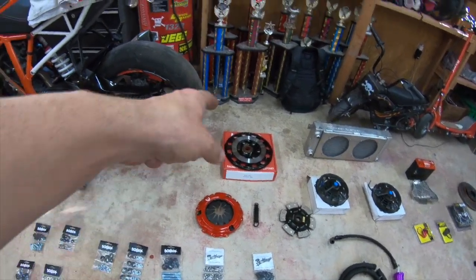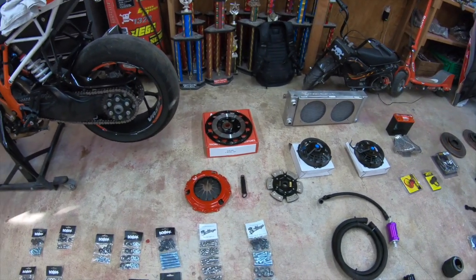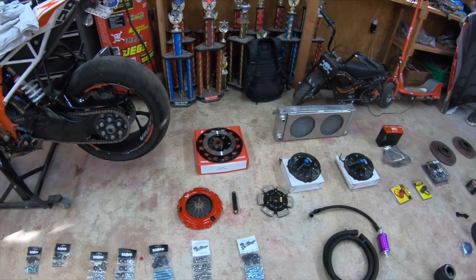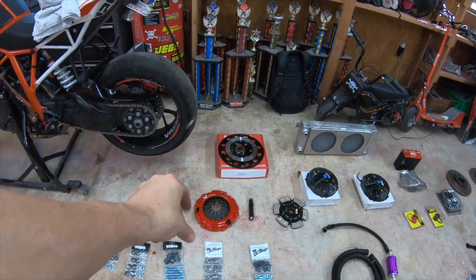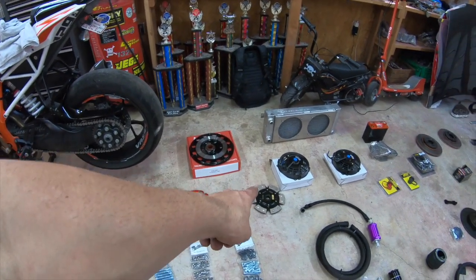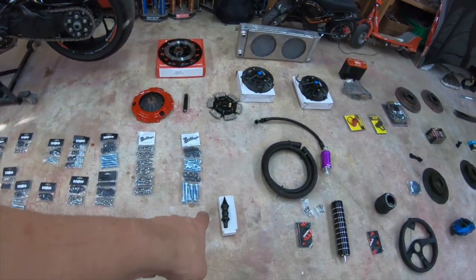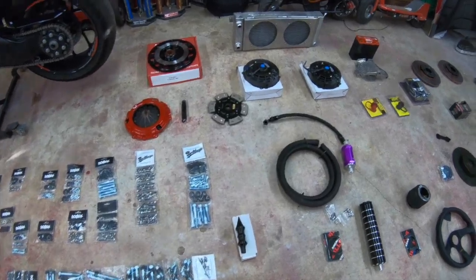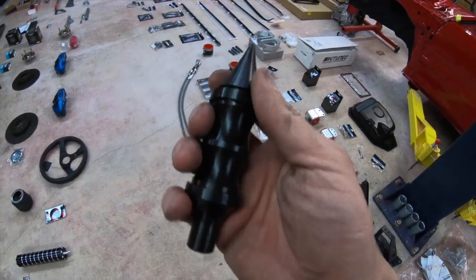Shout out to Action Clutch — stage three with the carbon disc. Later on if I want to upgrade for more power, all I'm doing is upgrading the disc. We've got the stage five pressure plate with the stage three disc — can't quite remember but I think that's what it was. Anyways, we've also got the Downstar shift knob, and I hope it's gonna bolt up in there.